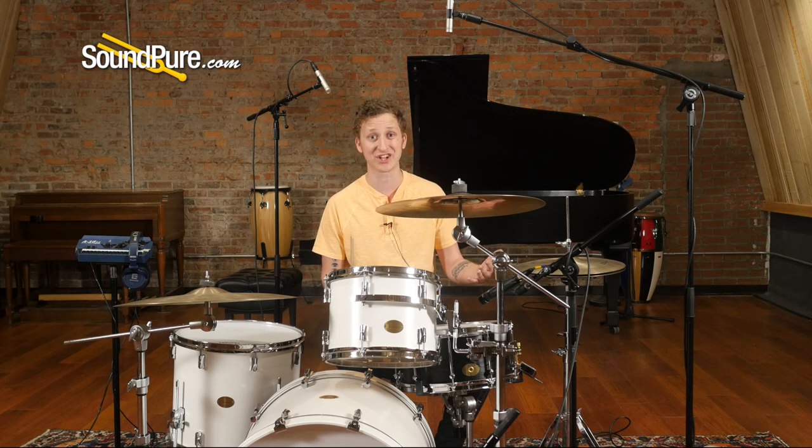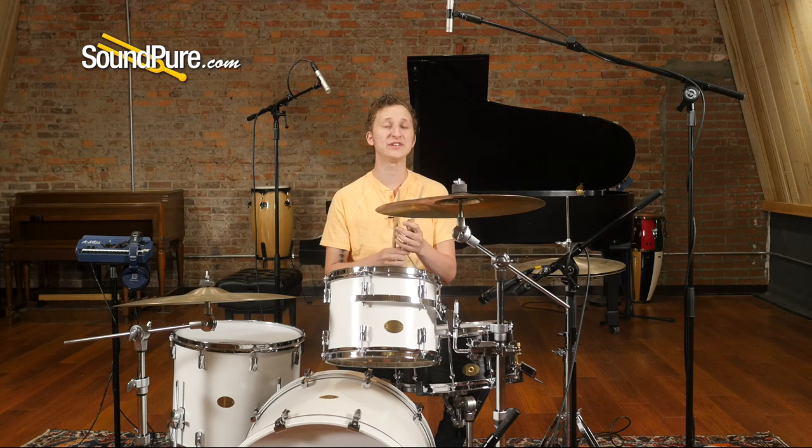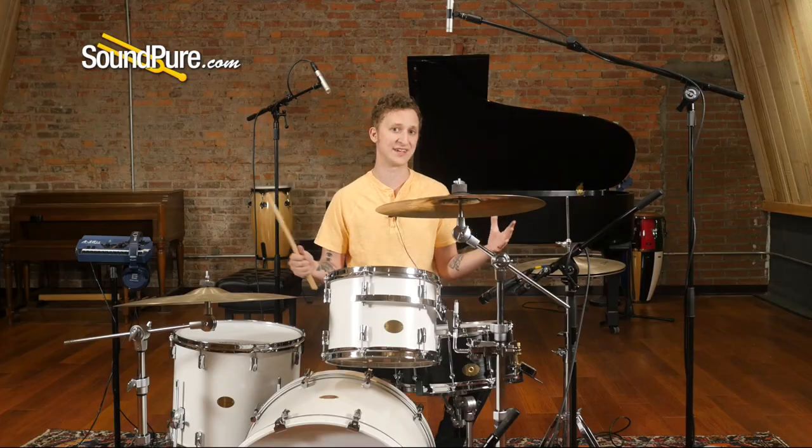We're talking 8 or 16 channels, or especially for guys live on stage — spaced pair works well when you have more accent mics to fill in, and you really don't have to lean on the overheads to cover the bulk of your sound.